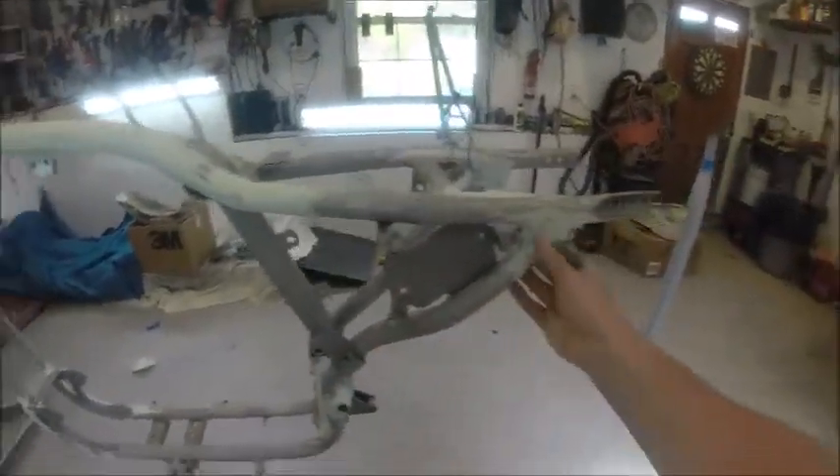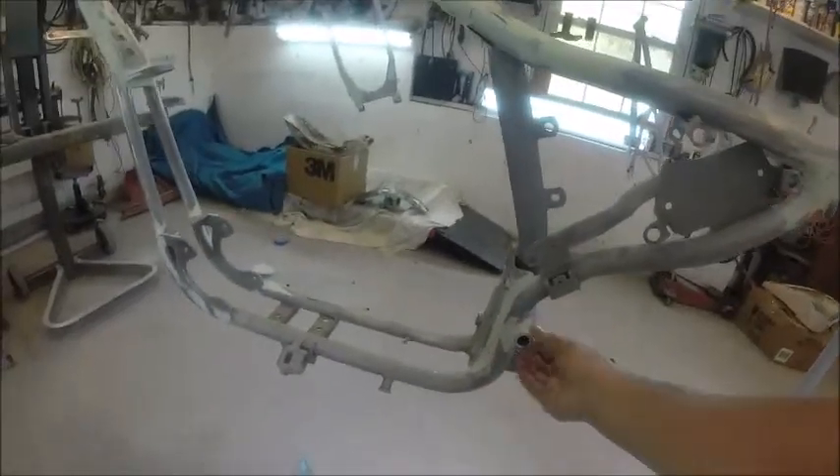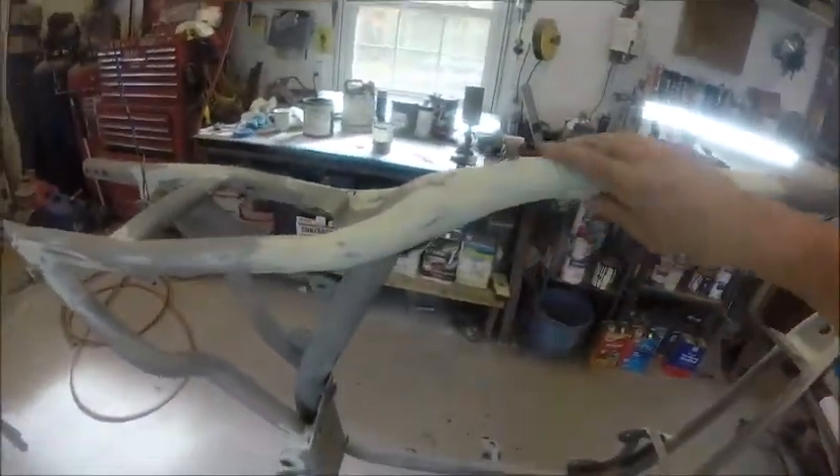You've got to remember the engine goes here, and there's lots of stuff on here that you're never going to see. So there was no sense spending hours sanding, filling, and doing finish work on stuff that will never be visible. It's just reality — you don't have time to do work for nothing at all.